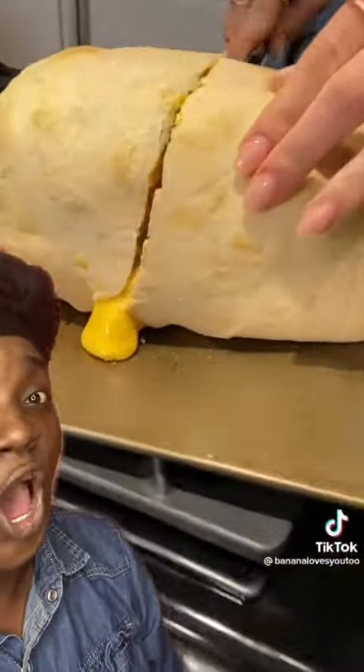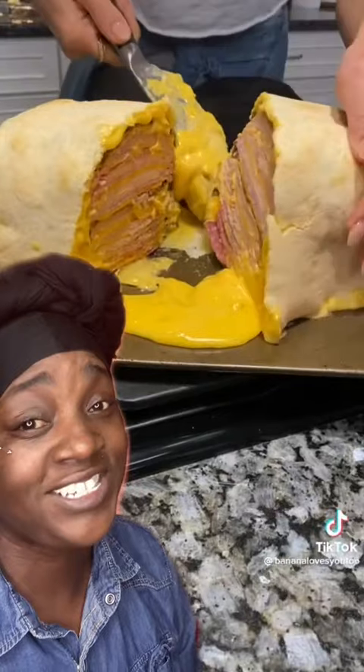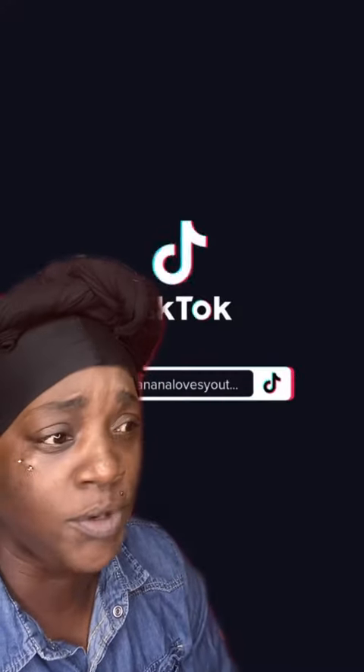Let's see what's inside. Oh, look at the ooze! We got meat and cheese and meat and cheese and meat and cheese and more meat and cheese. Give it to your kids and let them take it on the trip — see if their friends come back to them tomorrow.